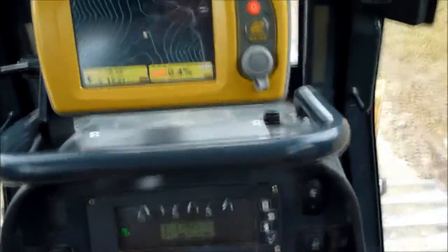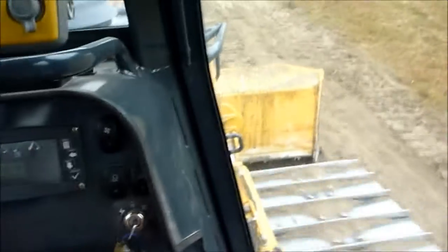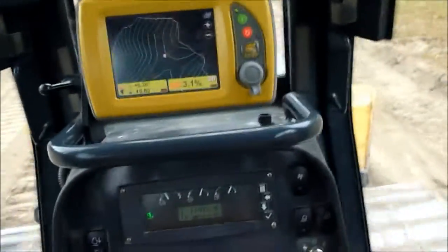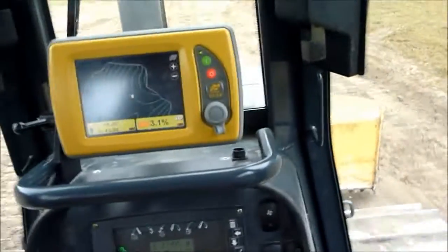Dozer forward, flip our switch over, drop our blade down a little bit — it automatically kicks on here. Move down a little bit. The blade pretty much controls itself, leaving you a perfect graded surface, whatever your grade.